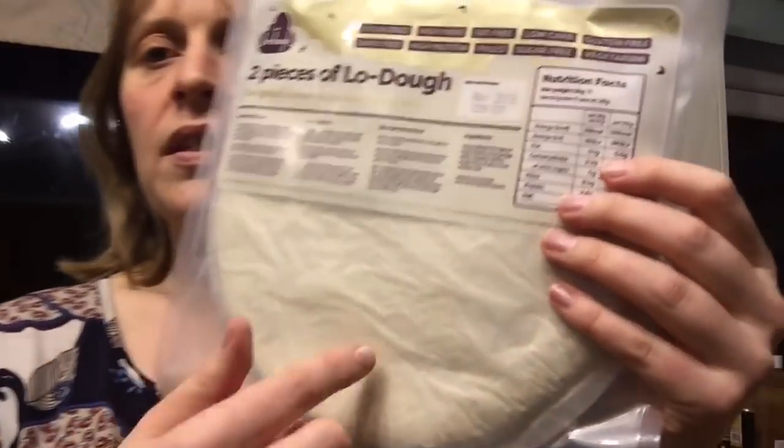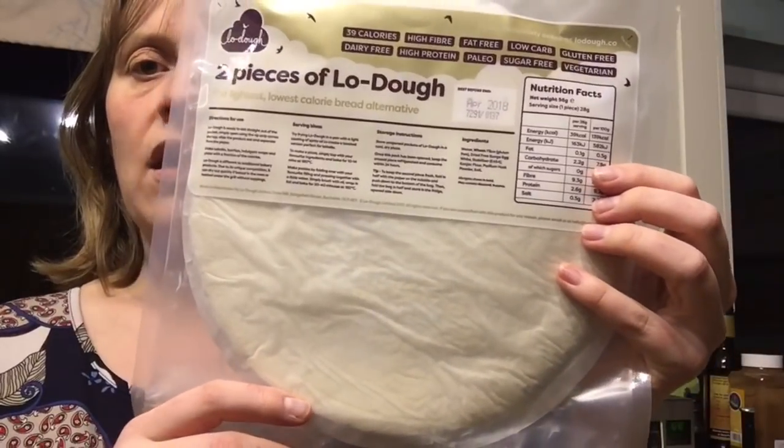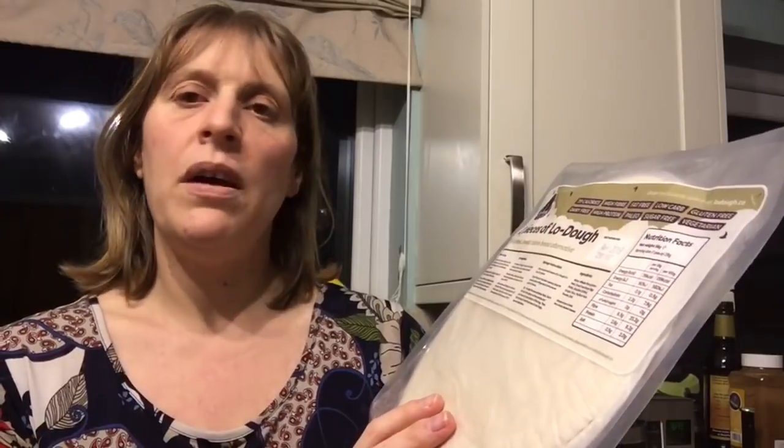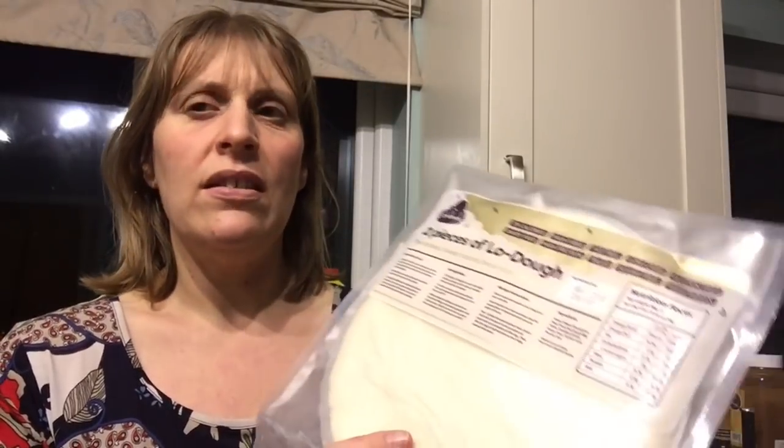This is 2 sins per piece — so the whole round thing is 2 sins and it says 39 calories, which is 2 sins. It's high fibre, fat free, low carb, gluten free, dairy free, high protein, paleo, sugar free and vegetarian. Now, all I'd say where it says dairy free is it does contain eggs.